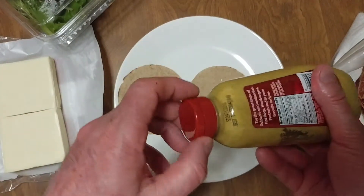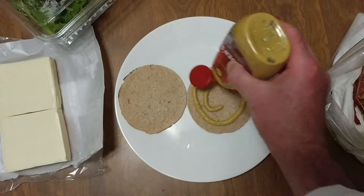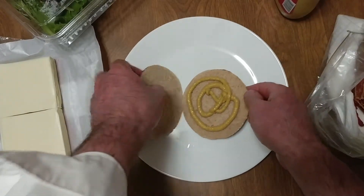Welcome to my burger. First thing we like to do is squirt a little mustard — it's a good sealant adhesive.